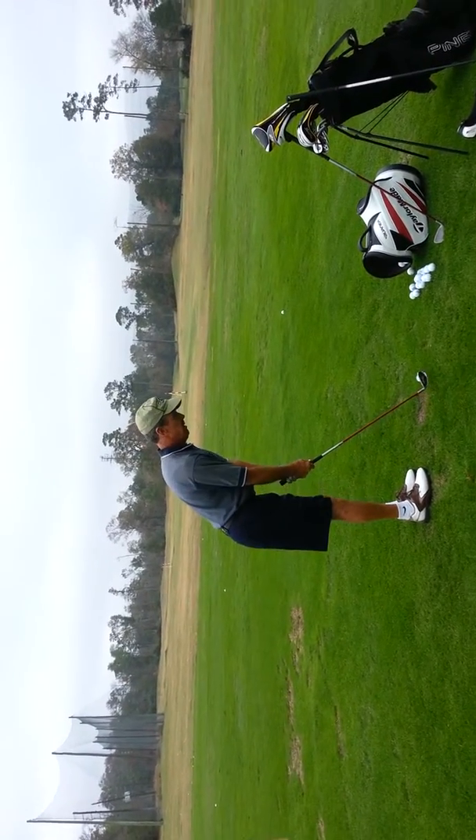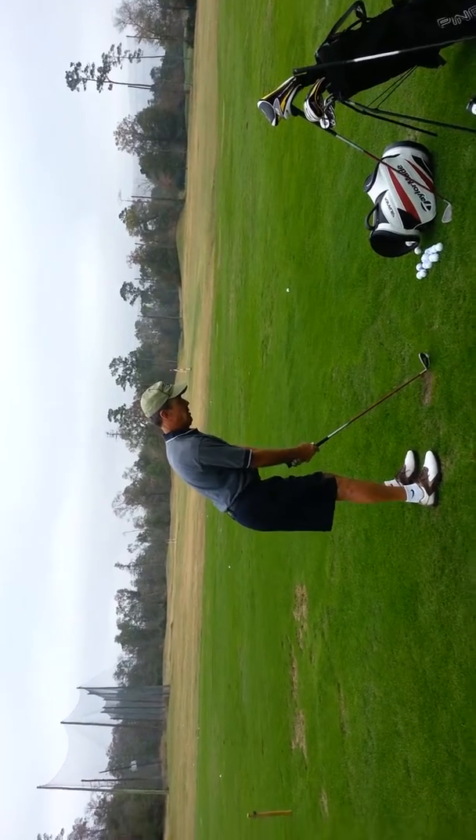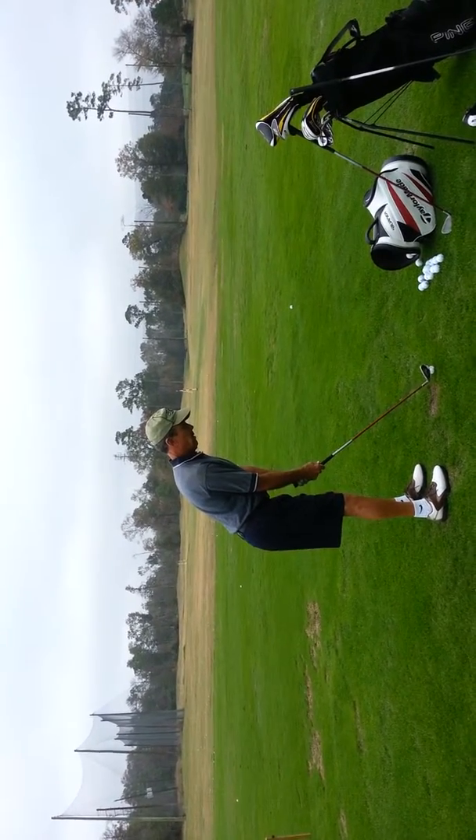Club face still at the target. Club face at the target. Feet, shoulders, hips left parallel. But you're still going to adjust your arms — arms are still going to be like what we talked about last time.